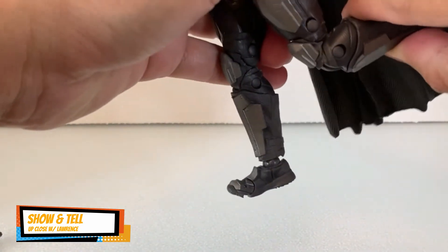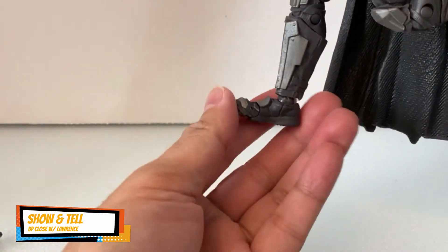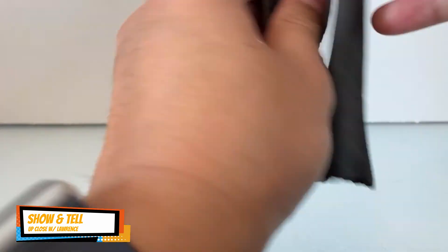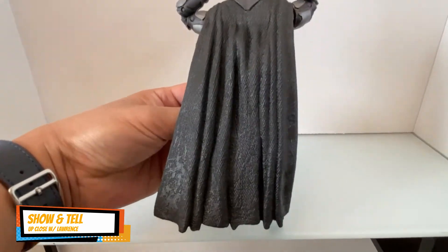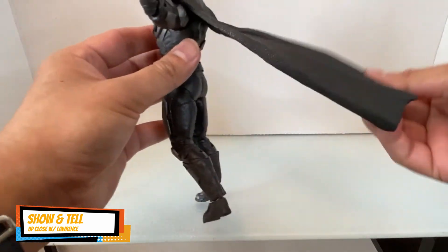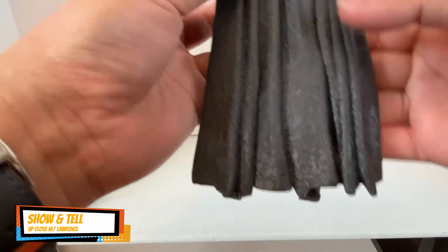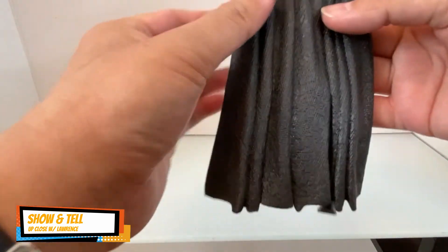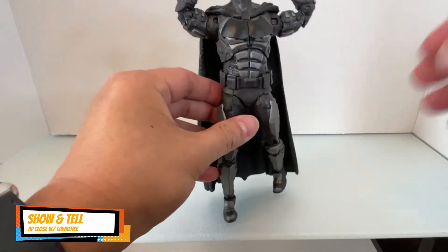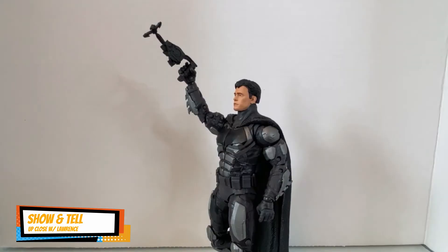It's still double-jointed at the knee, and there's toe articulation as well. As in my past review of the regular Batman with the mask, the cape is nicely done — it's not hard, it's pliable rubber texture. The mold is slightly different, where there's a bit of a bend or fold compared to my other Batman.